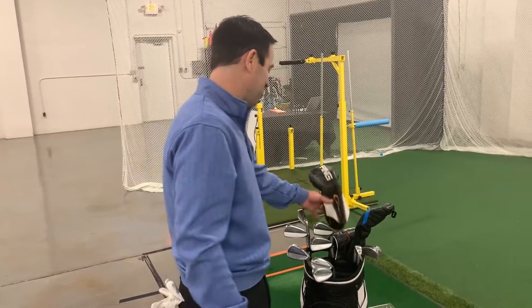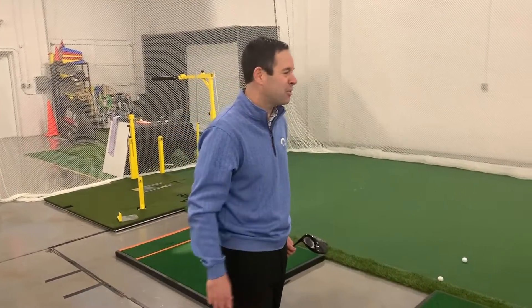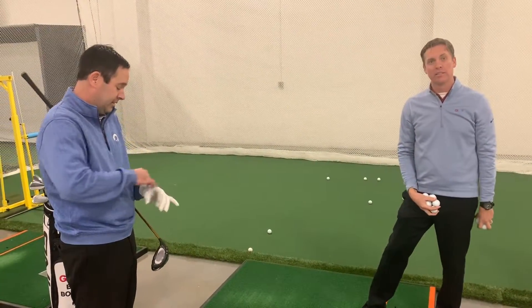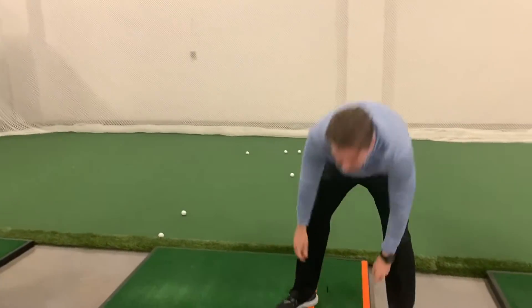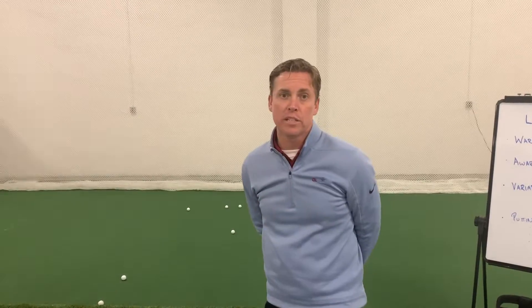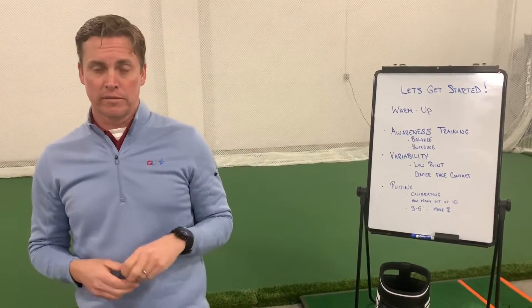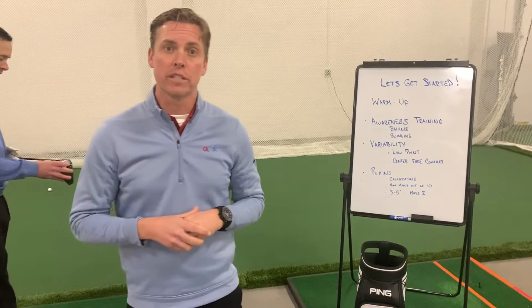I was practicing the driver because I know if I can hit bombs down the middle of the fairway and I can putt, I'm probably gonna score fairly well. The driver and the putter — the first shot and the last couple shots you hit on the hole are going to be very important. So in this session we talked about warming up, getting present, balance, swinging, putting work on the low point, and we finish here with some driver training.